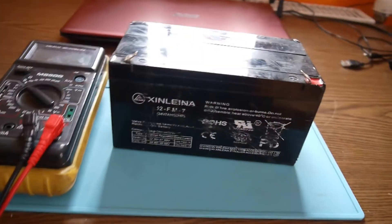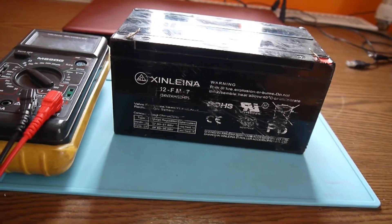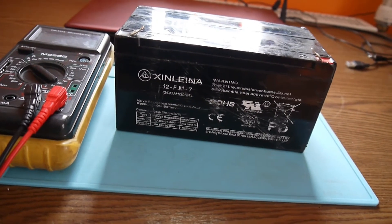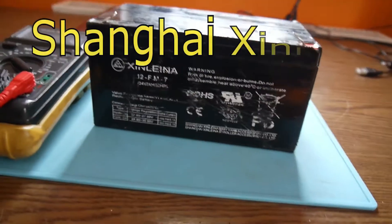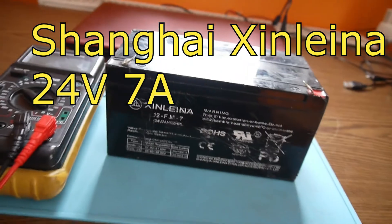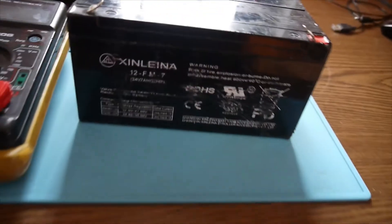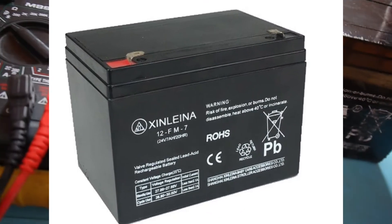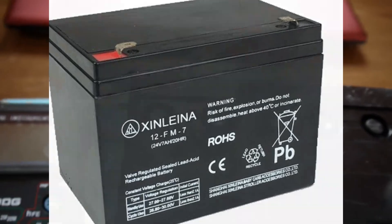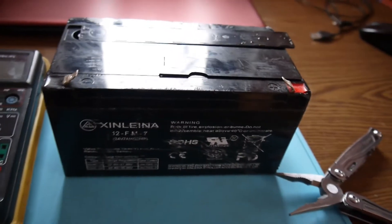A new day, a new project. I have this battery — it's a Xilena, or better said Xilena — that's the Chinese way to pronounce X. It's made in Shanghai by the Xilena company. This is a kind of interesting battery: 24 volts, 7 amp-hours, and I'm trying to wake up this battery, if I may say.